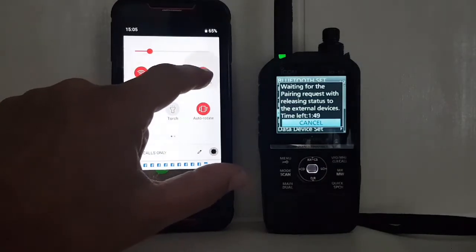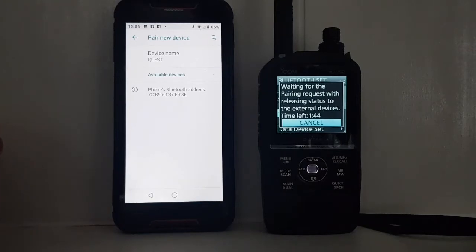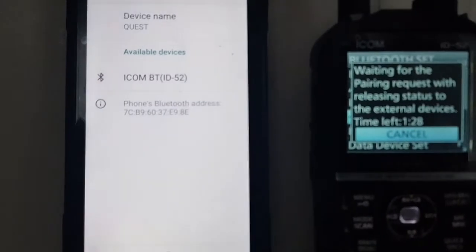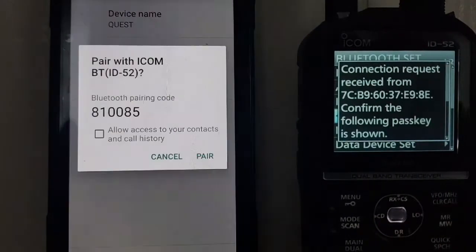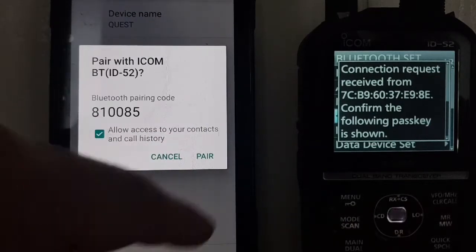Let's hold this down — pair new device. Right, see that IC-52 appeared on the Android device, so we're going to select it.